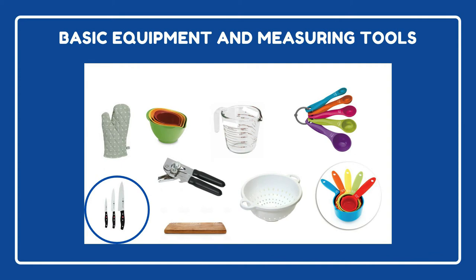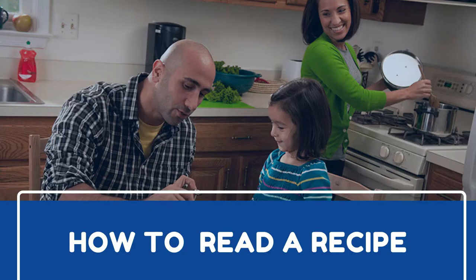And last is a knife set. A good set of sharp knives makes cutting much easier and safer.